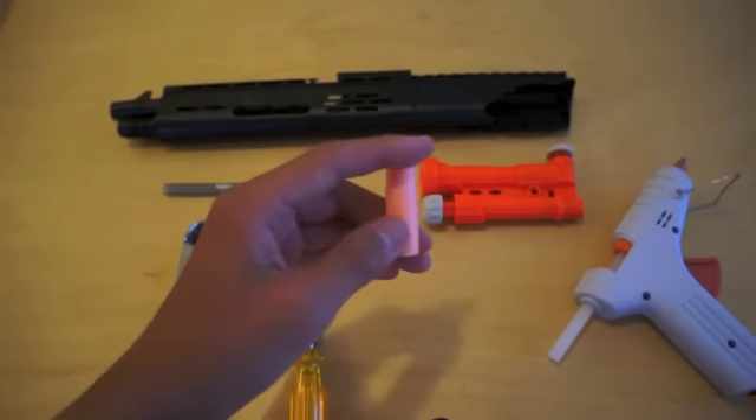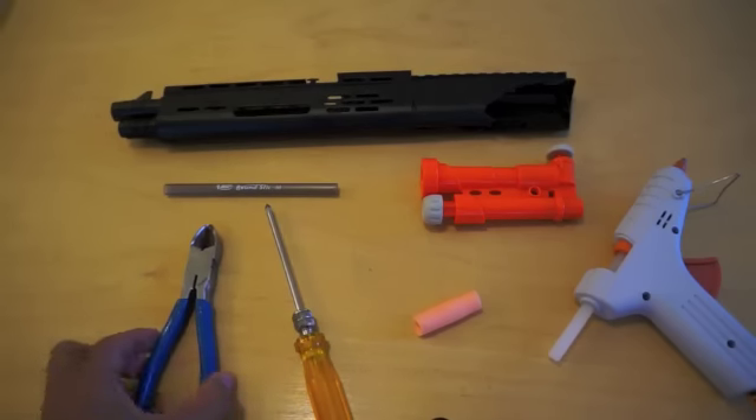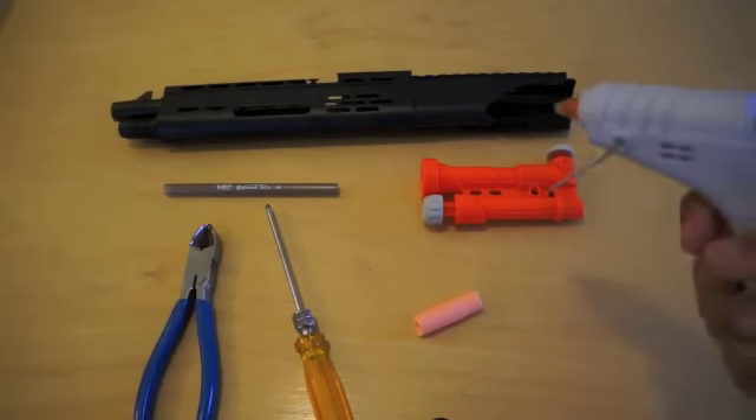You'll also need a nerf dart that's cut in half, preferably tools such as this and that, and hot glue to glue everything.